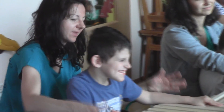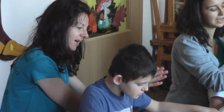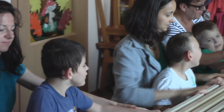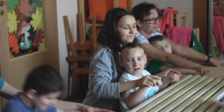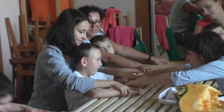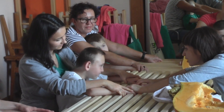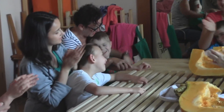Brawo, brawo, brawissimo. Pani Natalko, co Dawid zrobił dzisiaj najlepiej? Dawid dzisiaj pięknie ściskał i puszczał dynię. Dawid, za to, że bawiłeś się dynią bardzo grzecznie i spokojnie i byłeś cicho, dla ciebie brawo. Brawo, brawo, brawissimo.